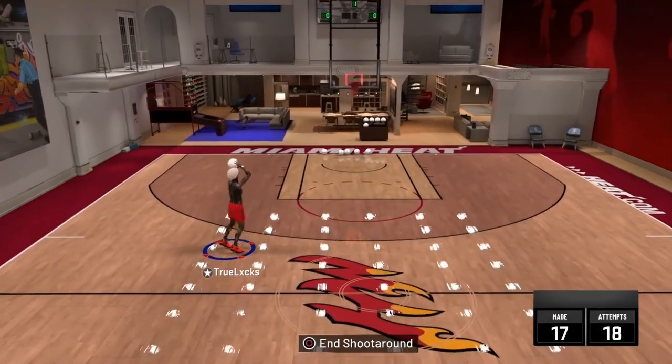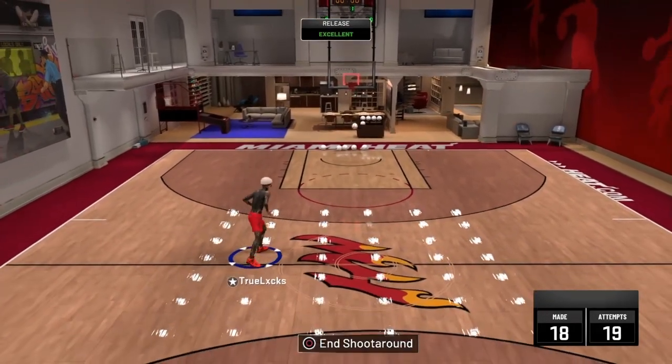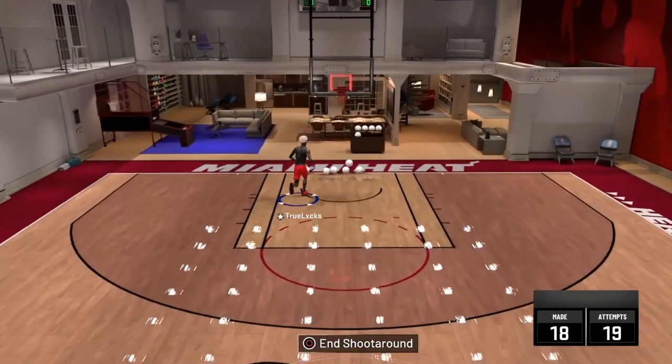Alrighty, I know y'all miss me, but I got your boys with a banger today. So today, we're going to be talking about how to be a more comp guard.